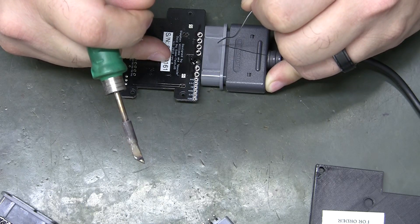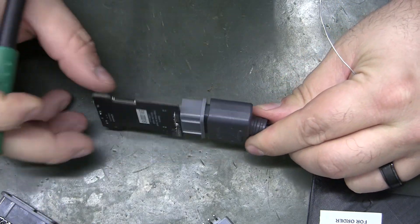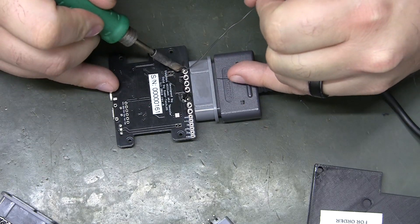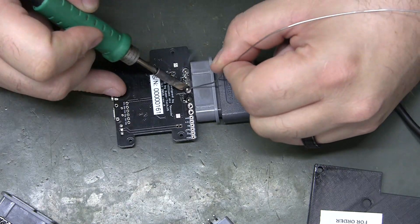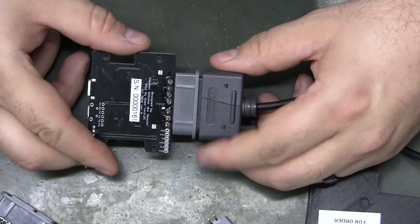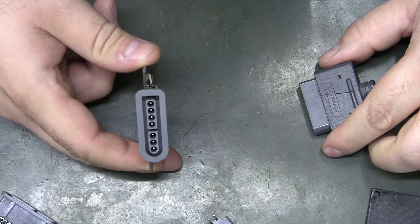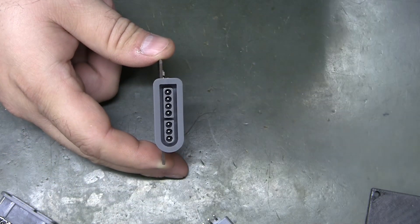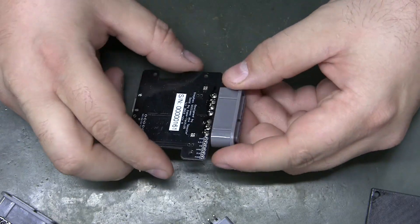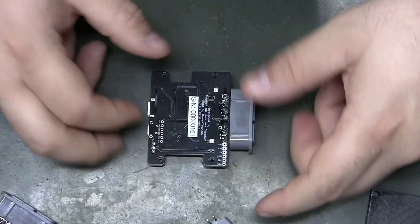Hold it until it cools a little, double-check it to make sure it's still flat, then go ahead and solder the rest of them. Cool some more before you pull the plug, double-check your pins to make sure they're still in line. That's why we plug the connector in — the pins will move if they're not supported. That is so much easier.